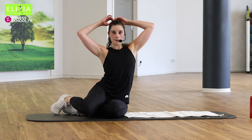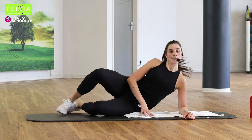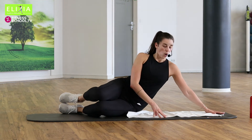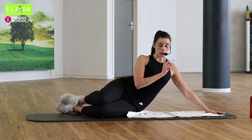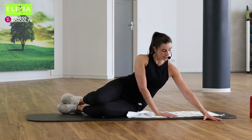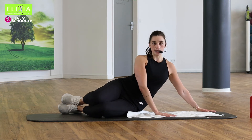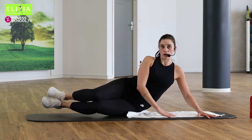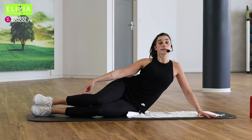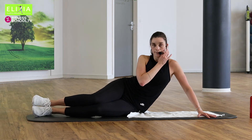Und wir gehen auf die rechte Seite. Let's go on the right side of the body. Wir fangen an hoch — we stay, we start up. Bringt die rechte Hand ein bisschen nach vorne — nicht ganz zur Seite, ein bisschen nach vorne. Streckt die Knie ein bisschen.